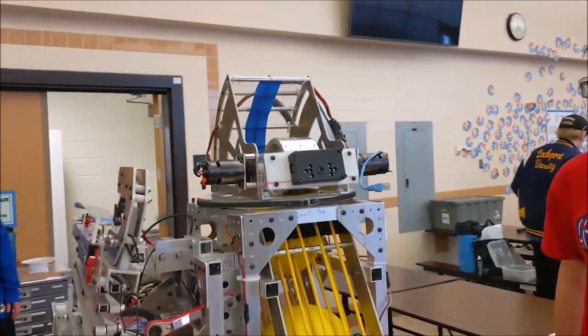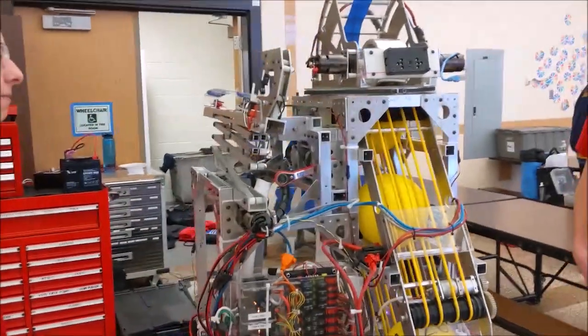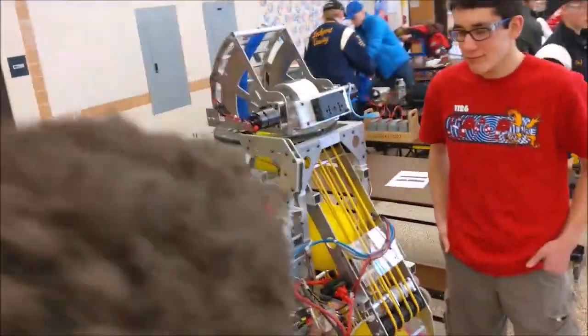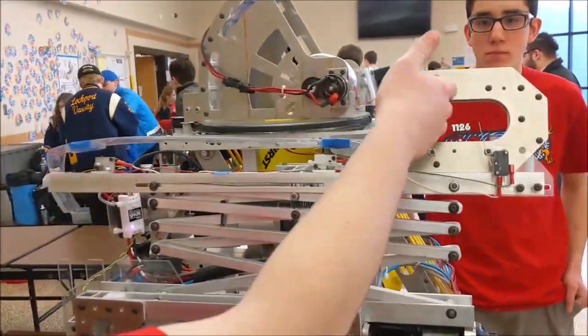Going over to this side of the robot, it looks like you have a pretty cool climbing mechanism there. Can you tell us more about that? Sure. So basically we have a scissor lift here, which brings the hook up to it.